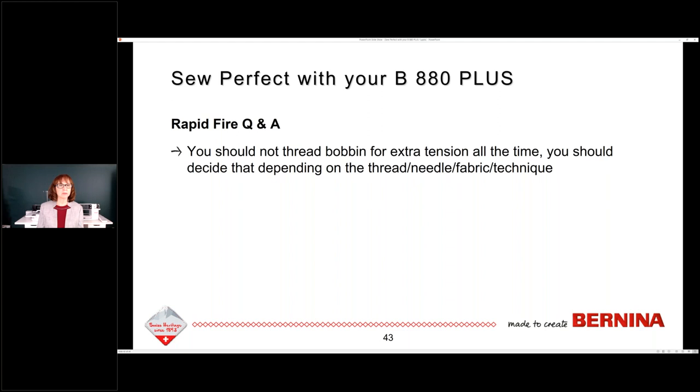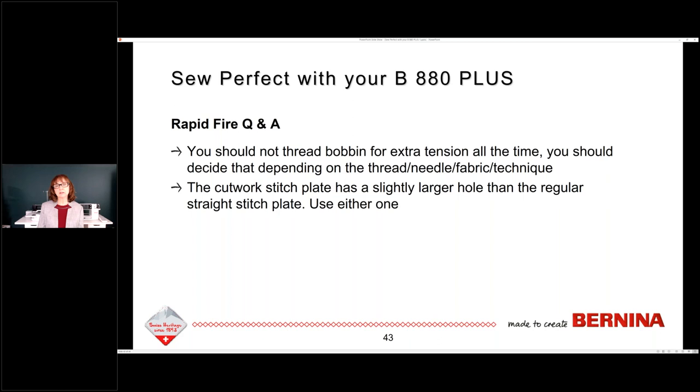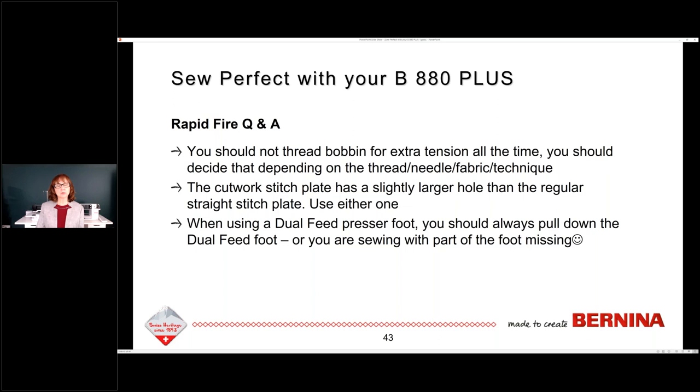The cutwork stitch plate has a slightly larger hole than the regular straight stitch plate. You can use either one, except if you're using the cutwork tool, then you need to use the cutwork plate. When using a dual feed presser foot, you should always pull down the dual feed — or you are sewing with part of your foot missing and your fabric may tunnel or fold or pinch. Always pull down the Bernina dual feed whenever you are sewing with a D foot.